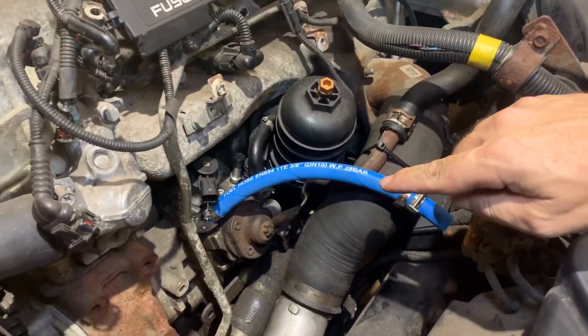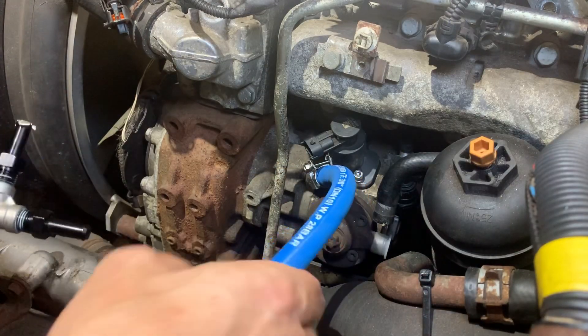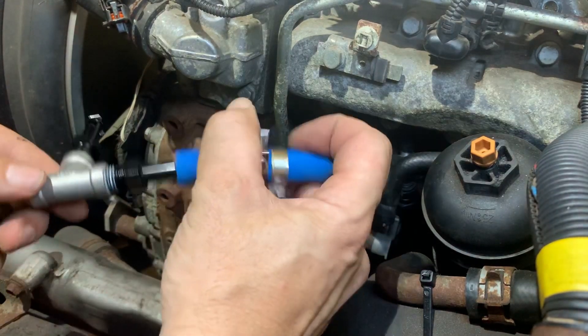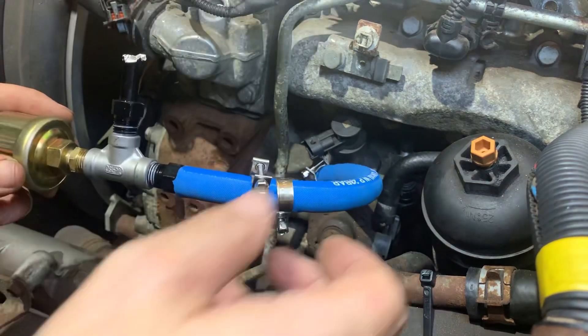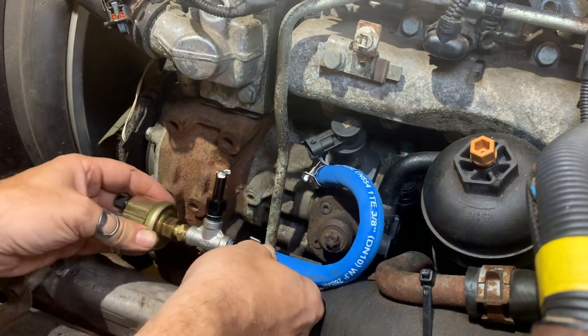There's a link in the description for the fuel line I'm using, and I've also linked some clamps — I've never used these before but they seem reasonable. The first length of fuel hose you want to cut is 10 and a quarter inches, or 260 millimeters. It goes from the block-off plate to the T. Before tightening the clamp, make sure this is assembled in case you need to rotate the hose to line things up. Everything is assembled with Loctite 567, not Teflon tape — you don't want pieces of Teflon tape going through your fuel system.